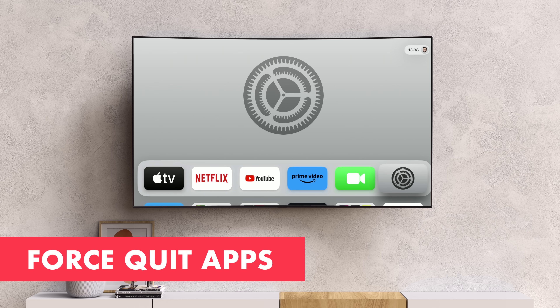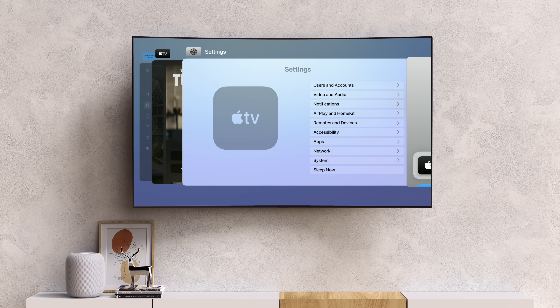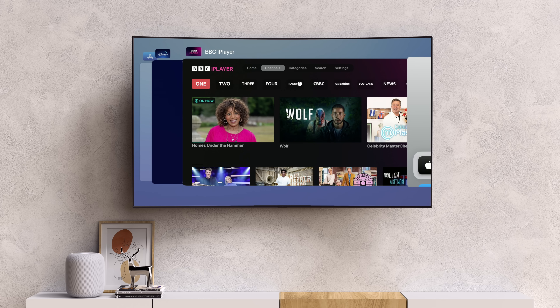If you double tap the TV button — so long as you've got click and touch enabled for your remote — you can swipe up to force quit apps. You should only ever need to do this for apps that are freezing or crashing. Don't get into the habit of doing this for all your apps all the time.